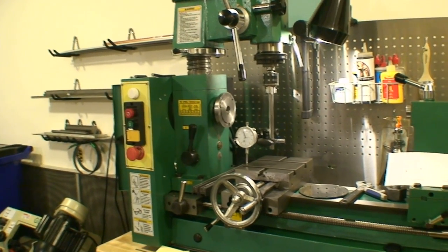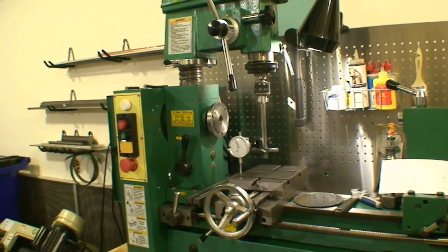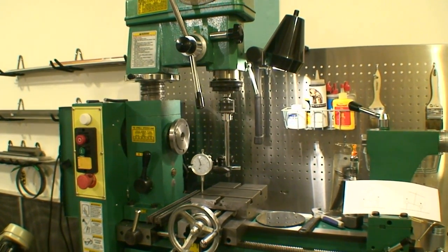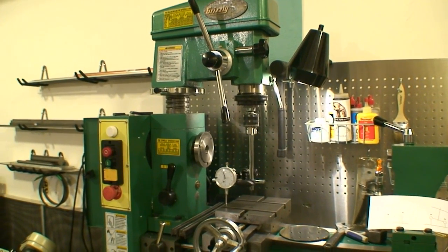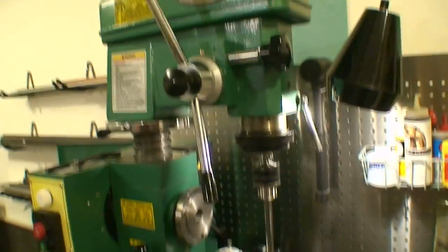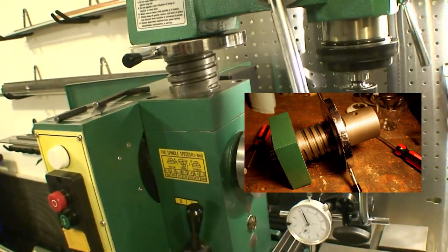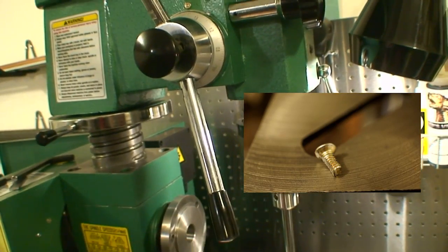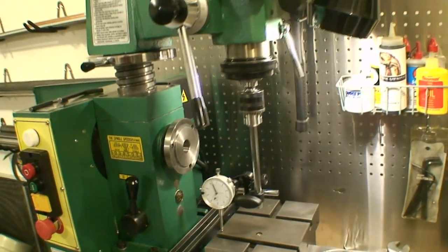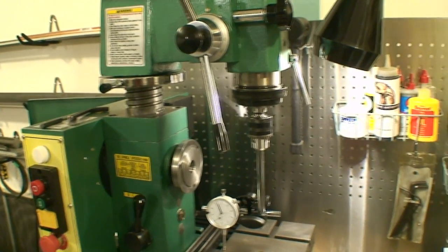I searched the web trying to find how to tram my mill. I started my Grizzly up and tried to use the mill for the first time, and a screw came out of the column the mill's attached to, and locked up the mill shaft. In order to fix it, I had to pull off the entire head, take four screws out, pull it apart, take that screw out and replace it. Now the head needs to be trammed back to the table. I couldn't find anything on the web that deals with a small system like I have, so I'm doing this video to help the small guy out.